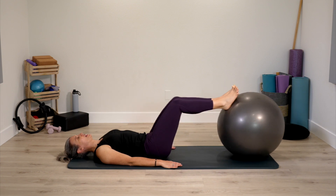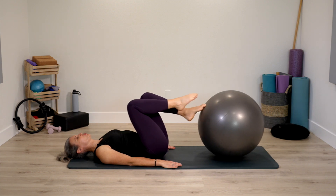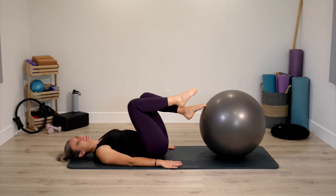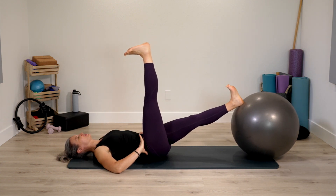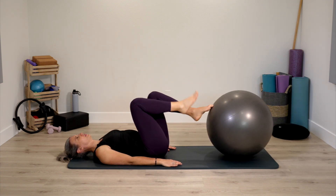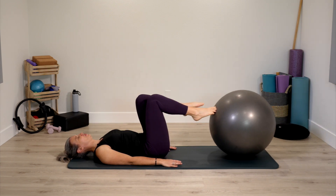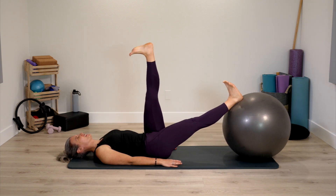Now we keep one thigh on the ball while the opposite knee pulls in towards us. Push away, free leg to ceiling, and pull back in. Just a single leg option here. Continue with the same leg, and even though we're single leg, still trying to sense pelvis nice and stable and still. Switch sides. If it ever feels like your ball is getting farther away from you, just pull it in a little bit more, reset, and then continue.